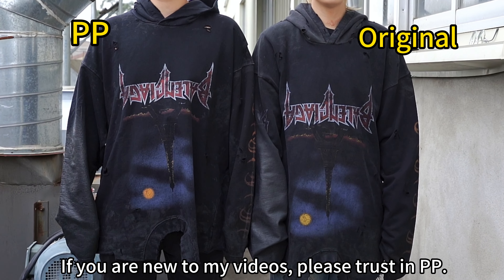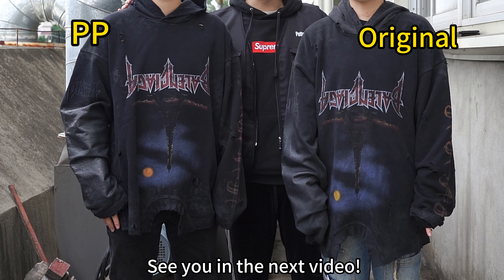If you are new to my videos, please check in at PP. See you in the next video.